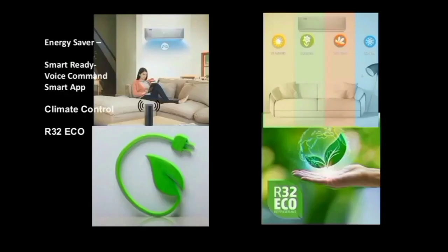This AC has great energy efficiency. It is smart-ready — you can control this AC with your mobile phone, and it supports voice commands. Google Assistant is also supported — it's amazing.